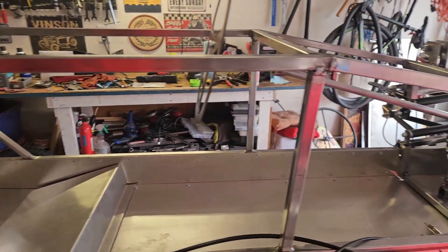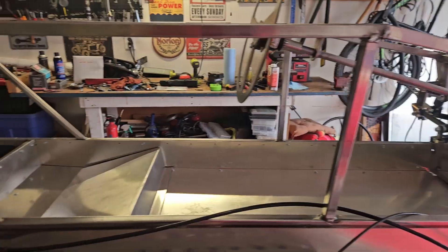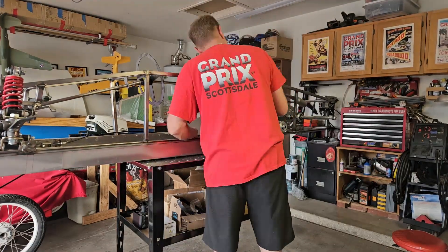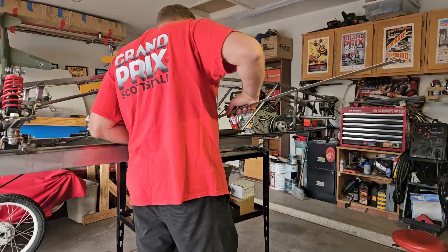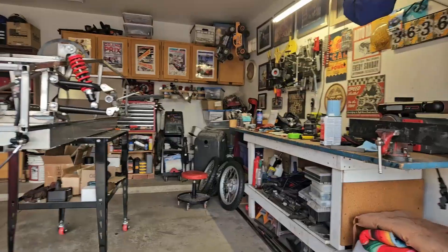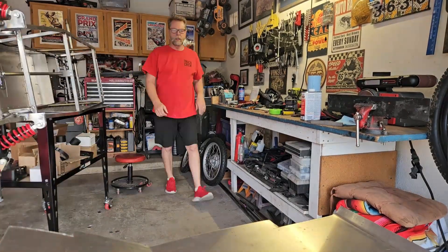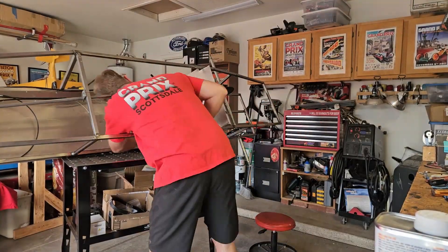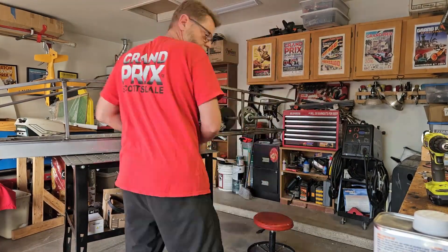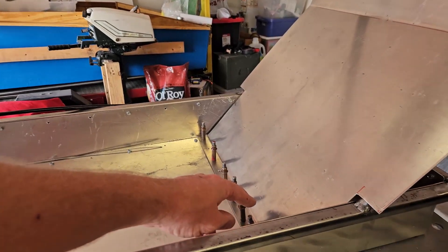So that's kind of where we are right now. I'm getting ready to put that — I guess the next step would be the seat — go and get that in the car. The seat's just held in place with Clicos right now; I'll use screws later.